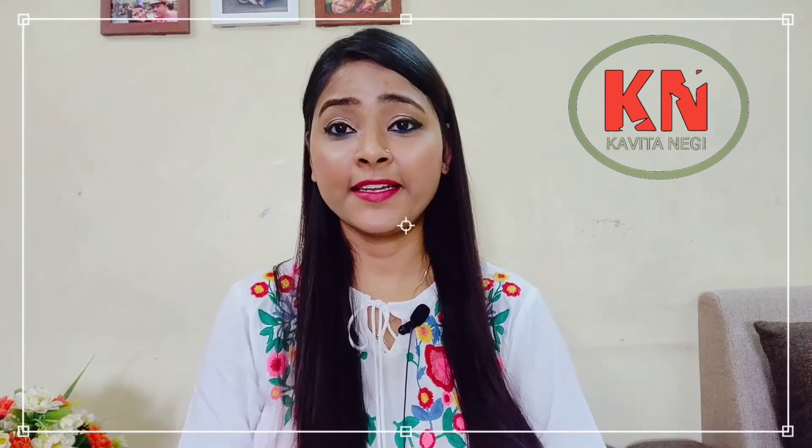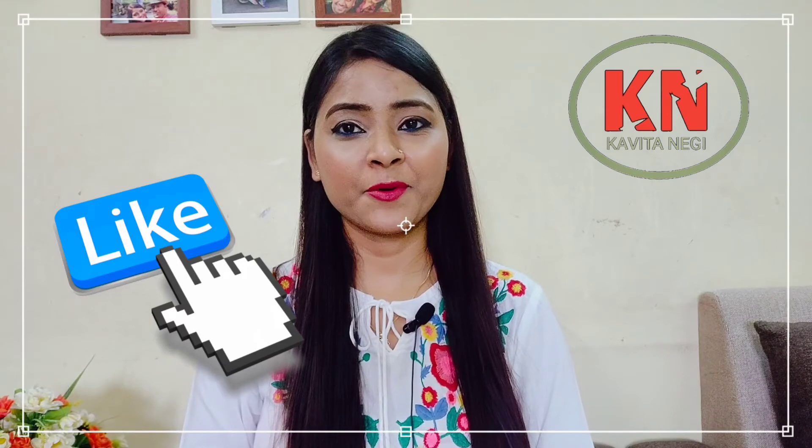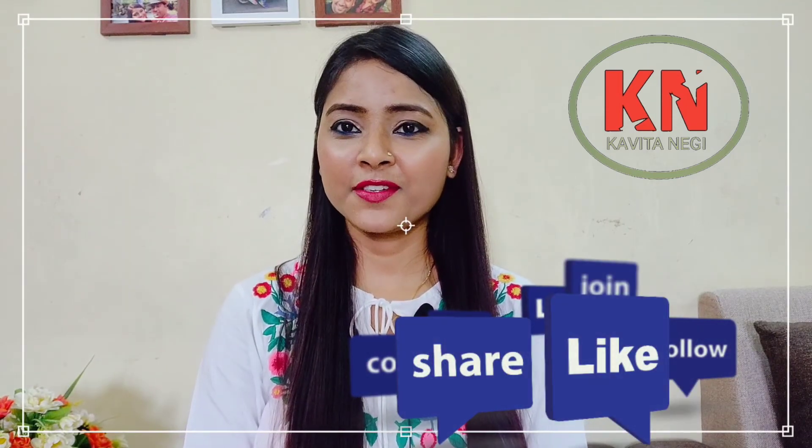This was today's video about the DIY scrub face mask. I hope you people have enjoyed watching this video, and if yes, then do like this video, comment, share, and subscribe to my channel if you haven't. I'll see you guys in my next video. Thank you so much for watching. Bye.